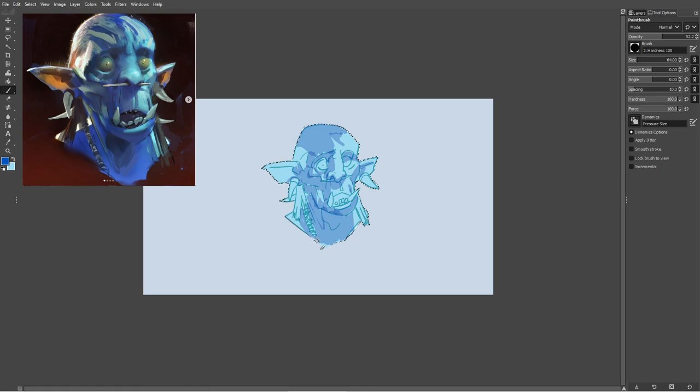In order to match those values, I implemented the notorious squint technique, which, as you might be able to tell, involves squinting. Essentially, you squint when looking at any picture, which blurs the overall image and helps you distinguish the dark and light values easier.